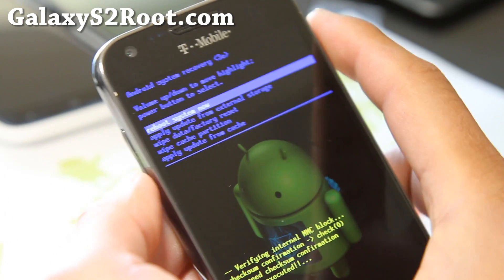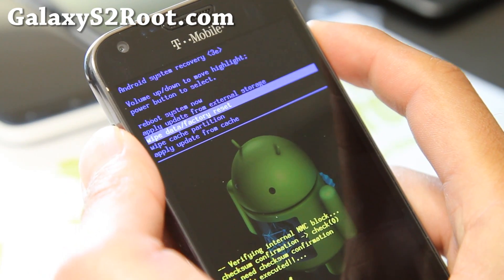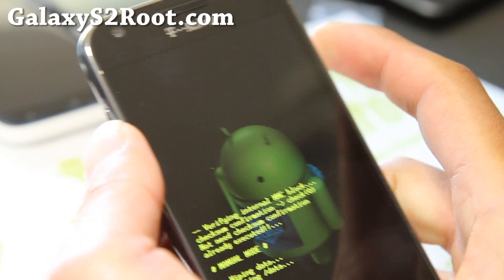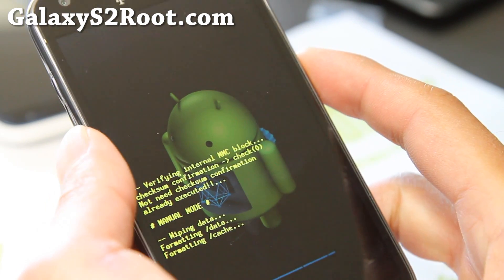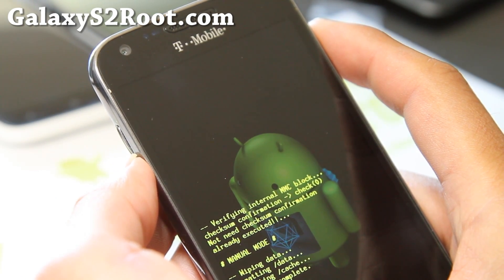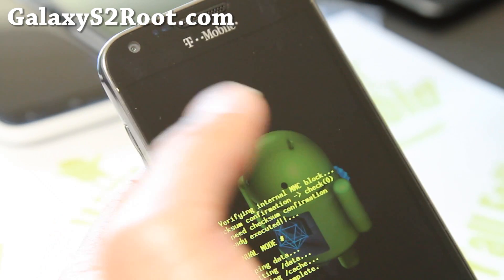Once you get into stock recovery, you can do a factory reset. This is what I was talking about — wipe data / factory reset. Of course it's going to erase your settings and apps, but not your photos and videos. Do the wipe factory reset, hit the power button, say yes. Once you do this, it will reset everything and your phone will work fine after unrooting — everything will be smoother.